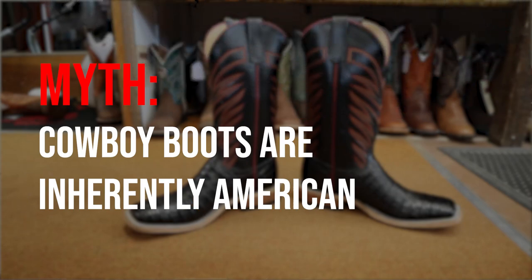Myth number two: cowboy boots are not inherently American. I will say that we do have some of the best cowboy boot makers in the world in America — Texas Traditions with Lee Miller, Lisa Sorrell with her inlay and artwork, Blackjack and their factory boots. We have some of the best cowboy boot makers in this country, but cowboy boots are not inherently American. They didn't come from here. Like so many things in America, they didn't originate here — we just attract the best. They descend from other types of boots worldwide.